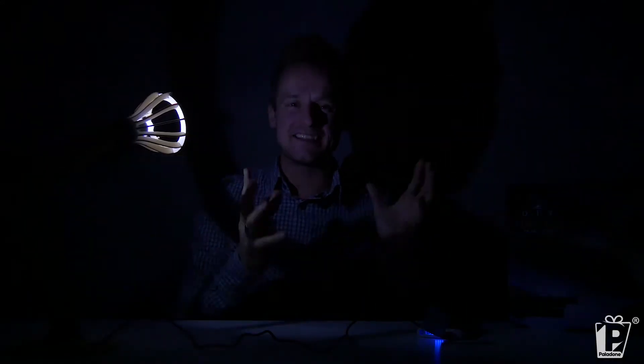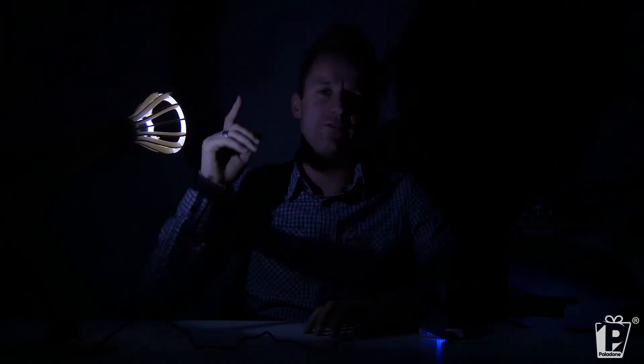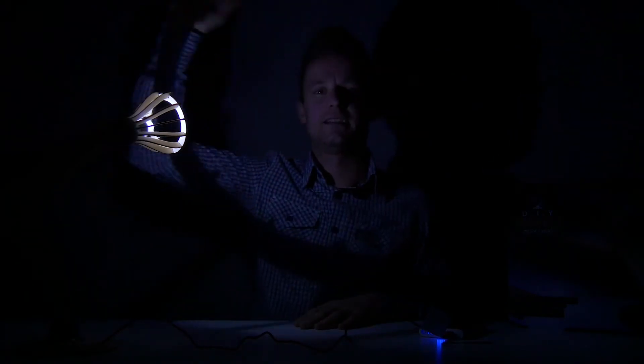So there we have it — that is it for the day, our beautiful DIY poseable desk lamp. And don't forget, if you do want to buy any of our products for yourself or a loved one, then just head to your favourite search engine. Have an amazing day.